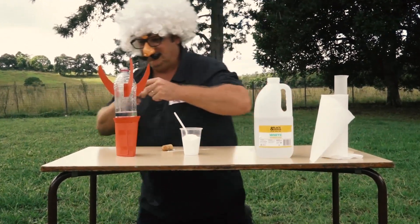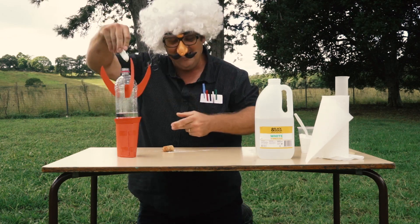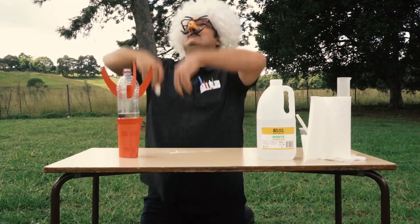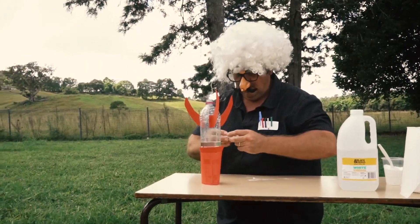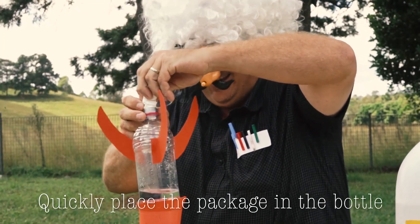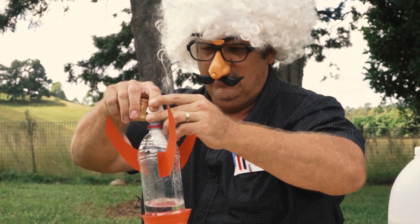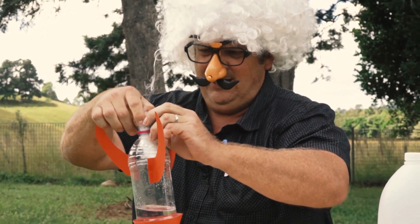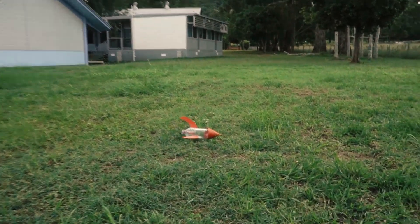Very, very careful. Now the important part — got to do this very quickly. Got it. In it goes. Put this in here, put the lid on, turn it upside down, and wait for it. Boom! Here we go. Watching carefully. Put it in — careful, careful. Very, very careful, push it down. Give it a quick shake. It rolled over me!